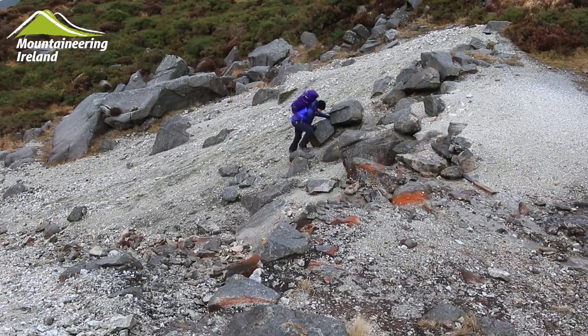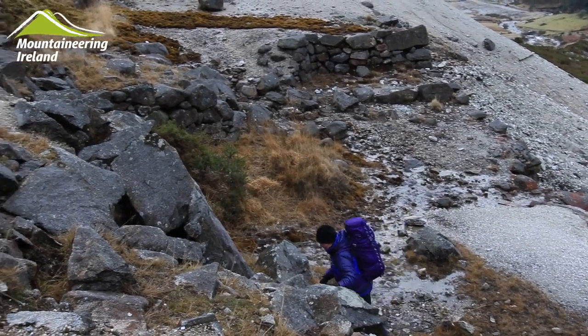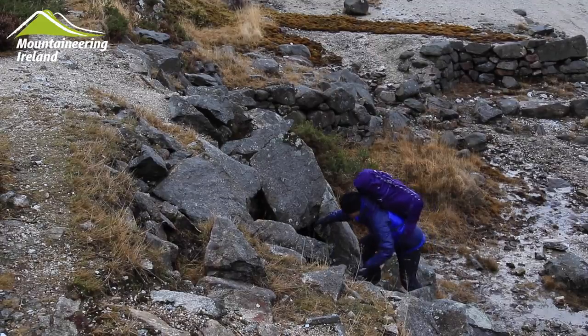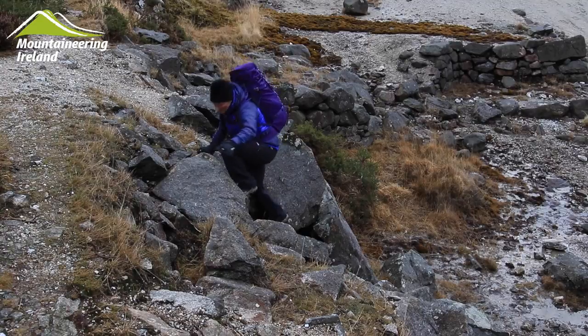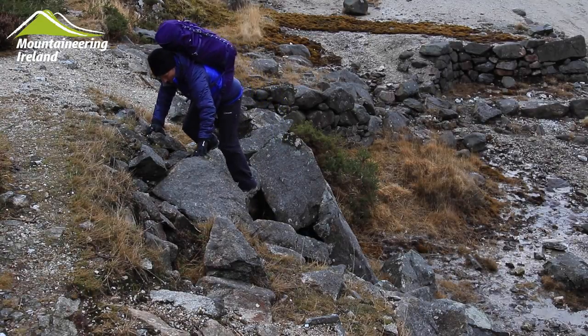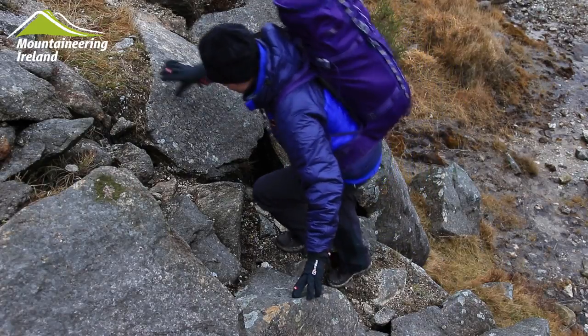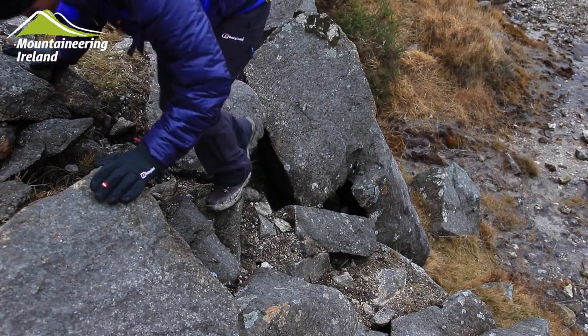As the ground gets steeper, we can start to use our hands to help us balance. In this demonstration, you can see my hands are staying quite low, giving me a stable base to press down on holds. It keeps my centre of balance quite low and therefore I feel more stable. I'm also not pulling rocks down on top of myself. The hands are primarily used to balance, where the feet are used to support the weight of the person.